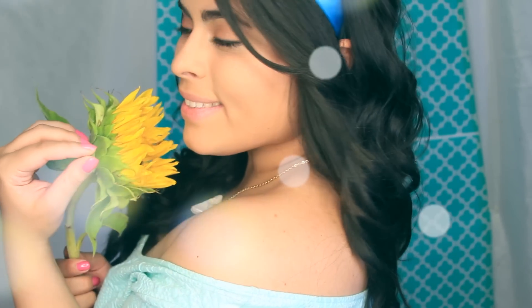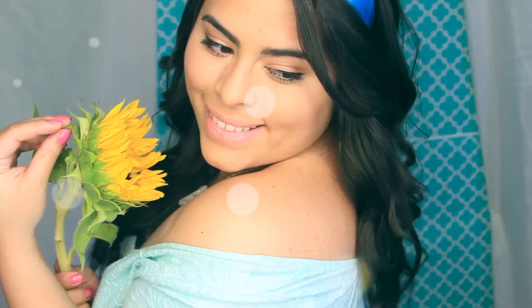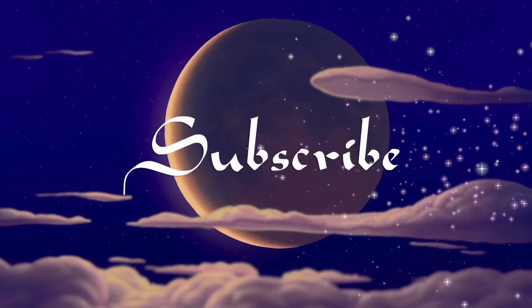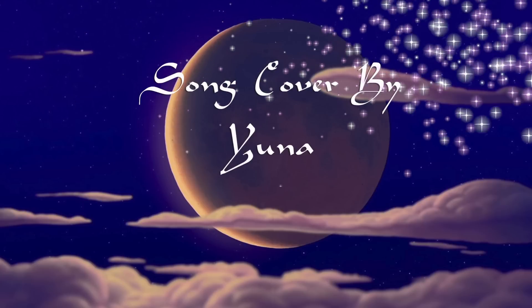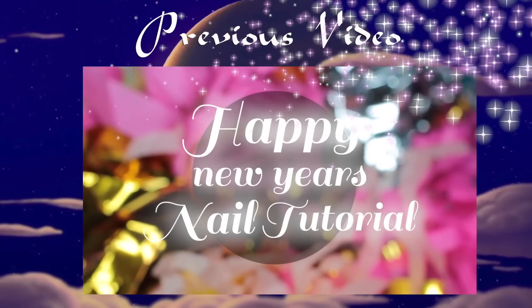My sunflowers are from my love, my fiance Juan. And this is my Disney bounding Jasmine hair tutorial look! I really hope you guys enjoy the tutorial — remember to subscribe and thumbs up this video because that would make me super happy, and we all want to make each other happy, right? Hope you guys enjoyed this video. Till next time, my loves — bye!